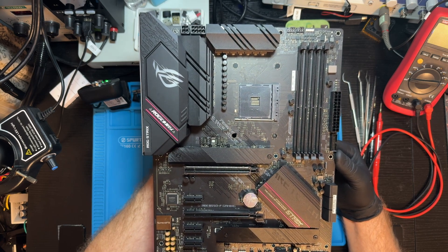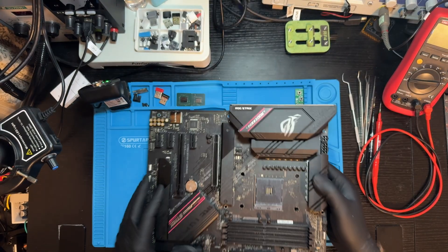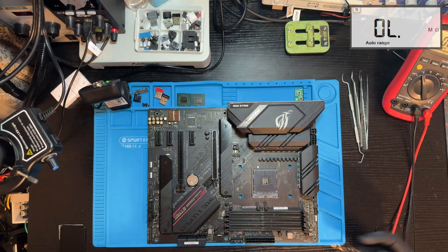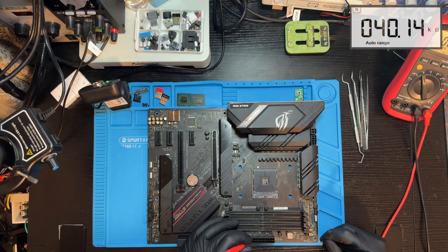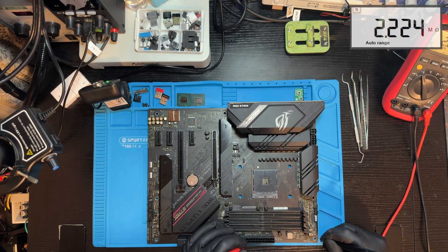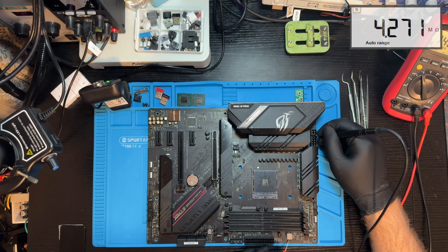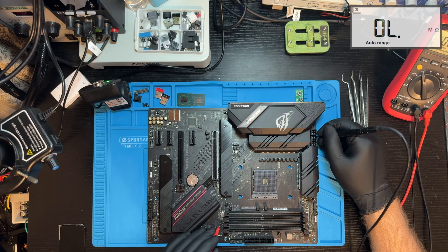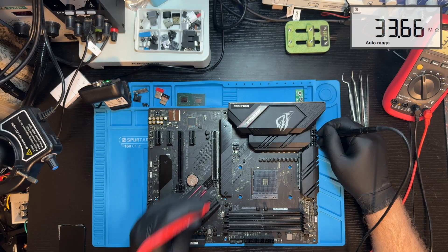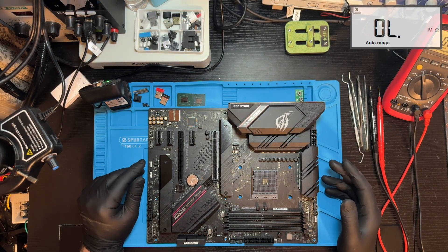Let's check the resistances in order to try to power it on and maybe remove the M.2 heatsink. All the resistances are normal. Let's try to power it on.